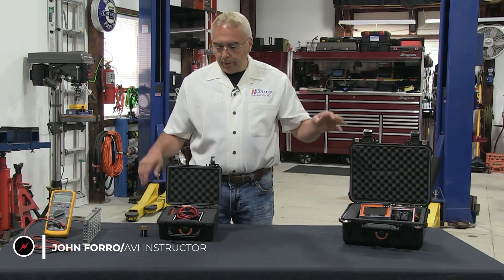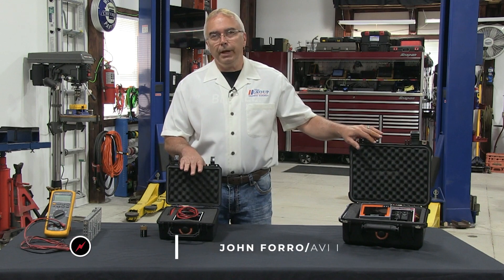Hi, I'm John Foro from AVI. I'm excited to talk to you about two brand new tools we have to offer.